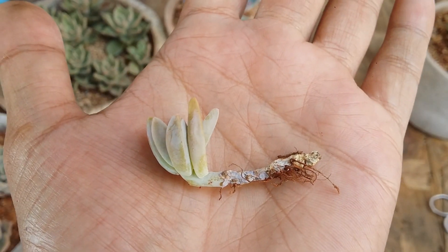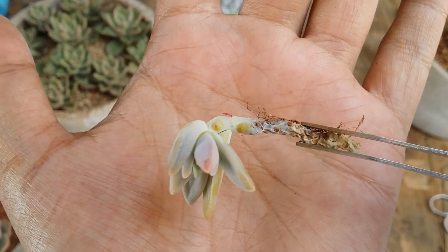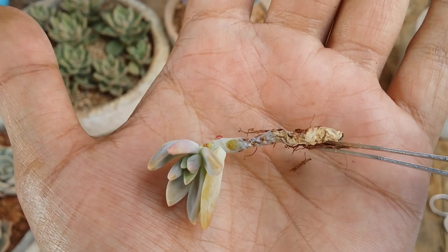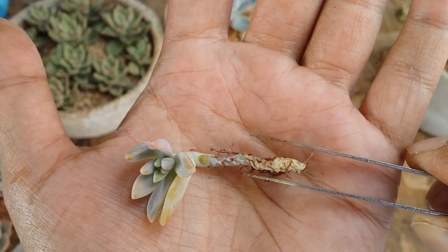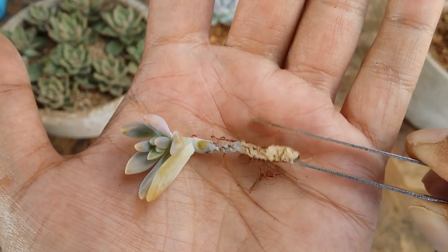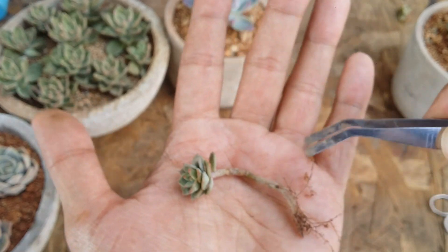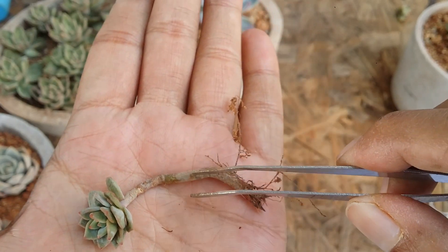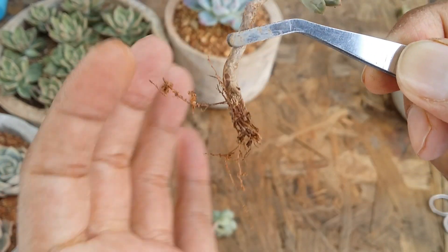Here is another example — the succulent stem is completely dry, and when I turn it around you can see a number of aerial roots which are pink in color. You have to differentiate this from stem rot: the stem here is very stiff, it is only dried out. In stem rot, the succulent will not put out aerial roots — the stem will be soft and mushy. But in a dry stem, if the succulent is still doing well, you will find a lot of aerial roots, which is how the succulent manages by absorbing moisture from the air.